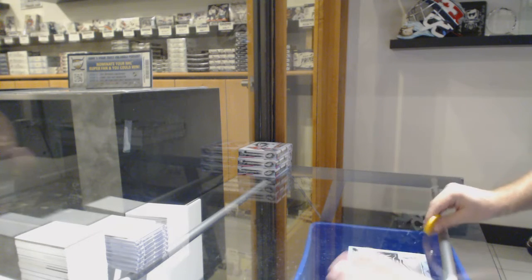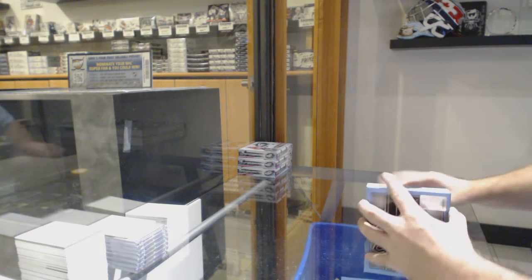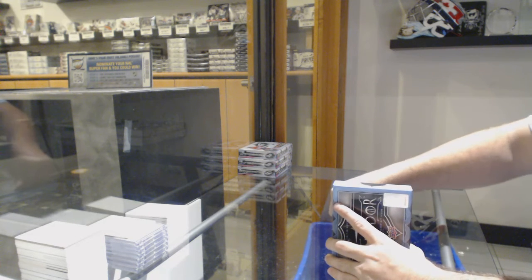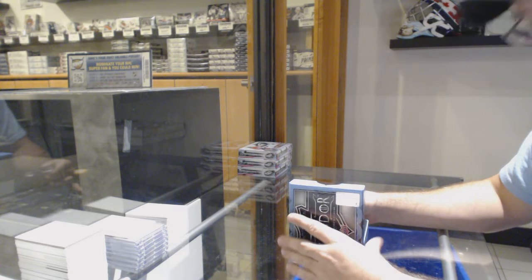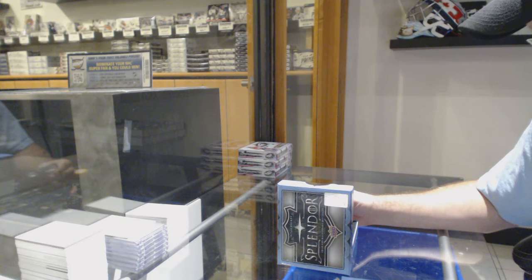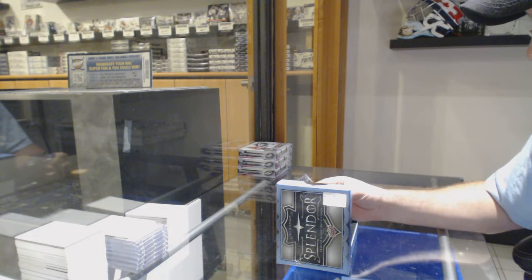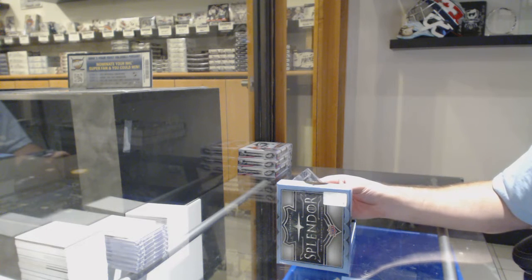Eight feet down, second box of splendiferous — I like this one, that is cool. We've got a black and white — I don't know if that's a Jersey or what — a black and white one-of-one autograph, and whatever the heck this mem piece is.